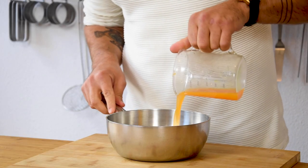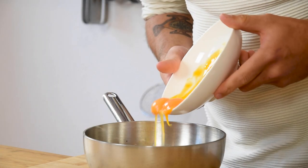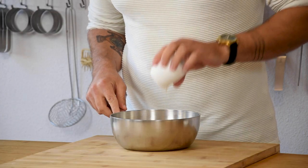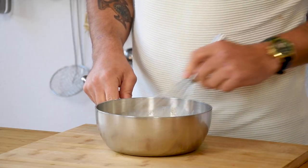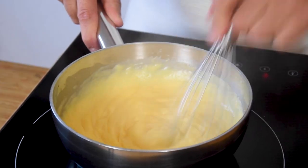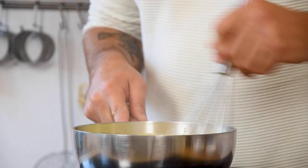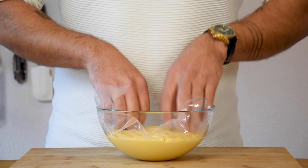Then for the mandarin cream. Pour 100 grams of mandarin juice into a saucepan together with 100 grams of egg yolk, 250 grams of milk, 60 grams of sugar, 20 grams of dark rum and 20 grams of cornstarch. Now mix this and then while stirring cook it to the desired thickness. Once thickened add 100 grams of white chocolate and mix this once more. Then pour it in a bowl, cover it with plastic foil and let it cool down in your fridge.